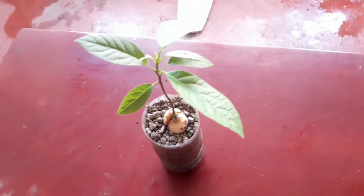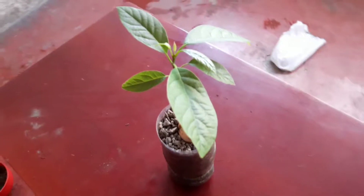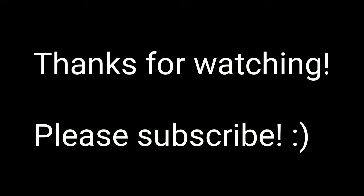Thank you very much for watching this video. Please like, subscribe, and share.